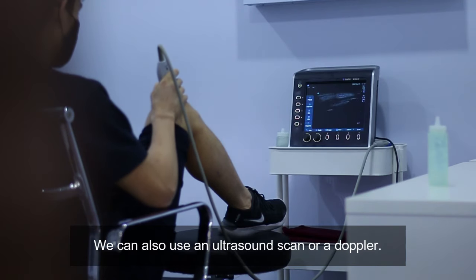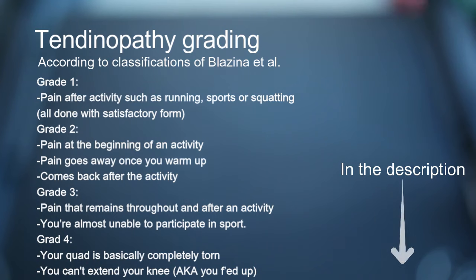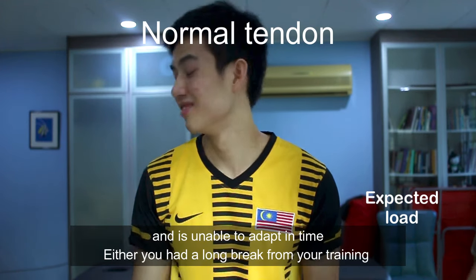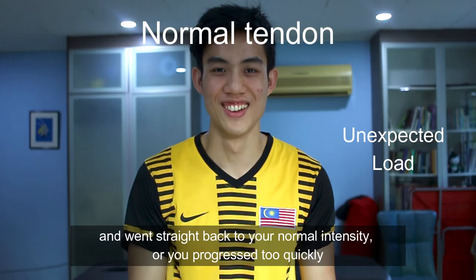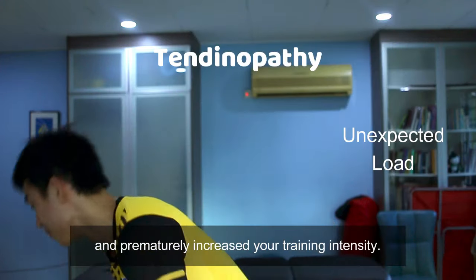We can also use an ultrasound scan or a Doppler. Criteria for what grade of tendinopathy you are in is in the description below. Tendinopathy happens when a tendon is shocked by an unexpected increase in load and is unable to adapt in time — either you had a long break from your training and went straight back to your normal intensity, or you progressed too quickly and prematurely increased your training intensity.